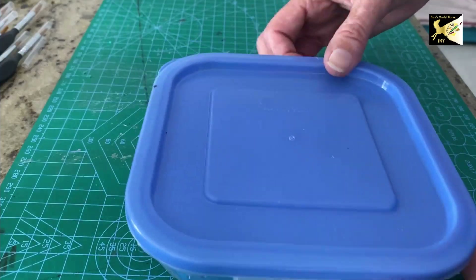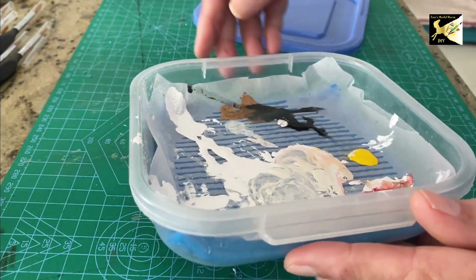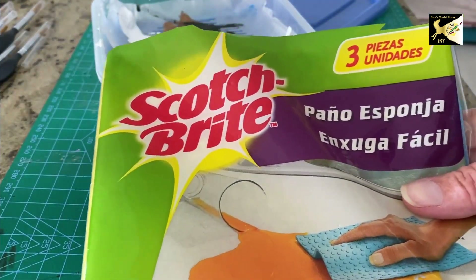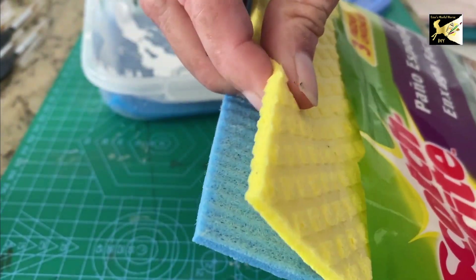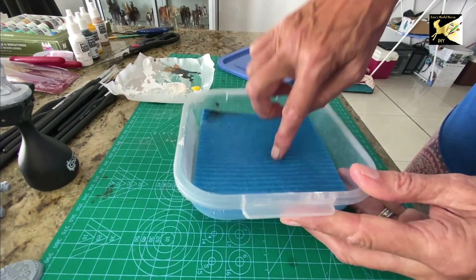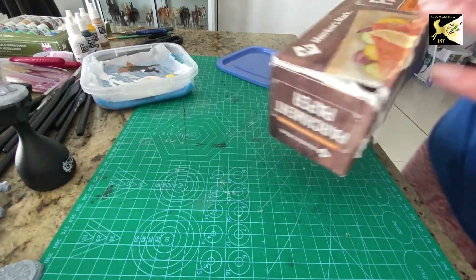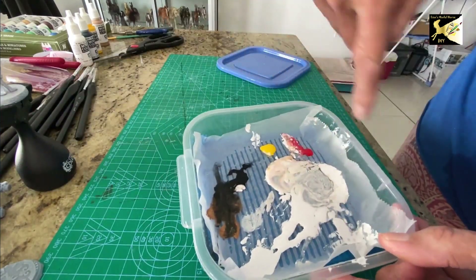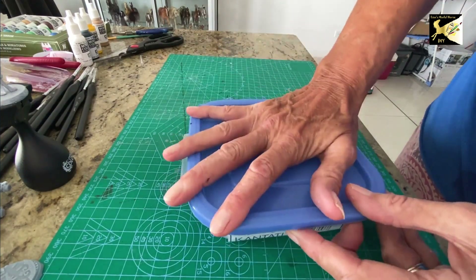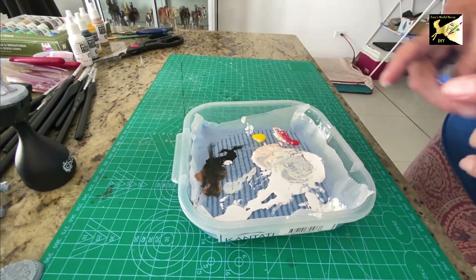Now we're going to make a wet palette. Get a food container that's as low and wide as possible — I think this cost me 80 cents — with a removable lid. Take a cleaning sponge wipe and cut it to the size of the base of your container, then fill it with just enough water so it's wet. Then cut a piece of parchment paper — not wax paper, but parchment paper — the same size. The parchment lets a little water through, which gives you the wet palette. Put the lid on when you're done, pop it in the fridge, and the paint will last for ages. This paint here is still perfectly wet from a few days ago.